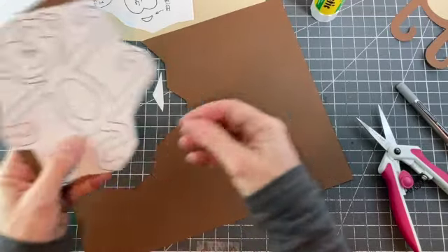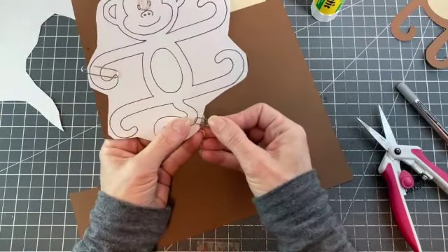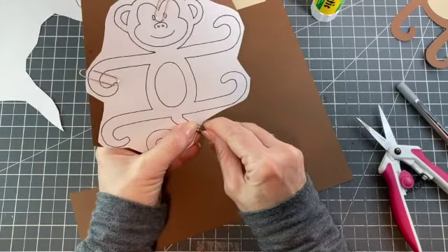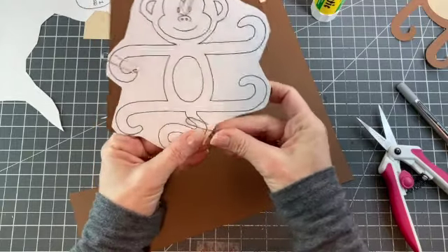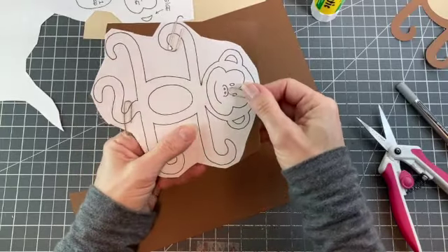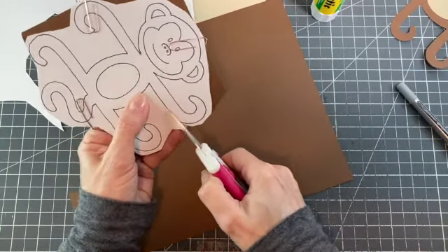Whenever I'm doing a project like this, I always like to make sure that I cut the template out fairly close to the design, and then I'll cut out the card stock closely. It's easier to work with that way. The paper clips are to help hold things in place and they're easily moved, so that works out great.